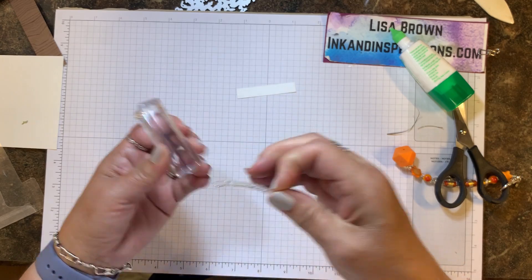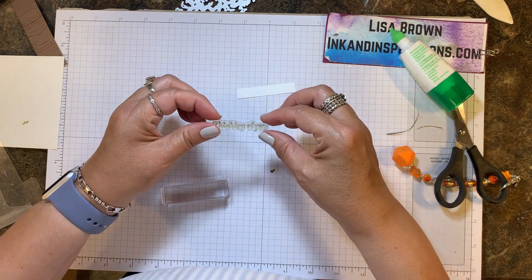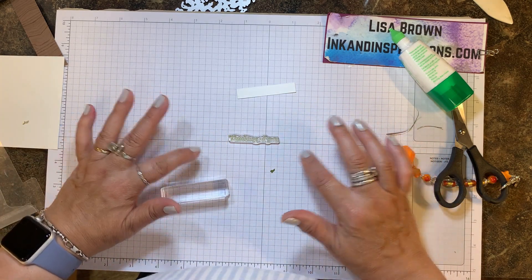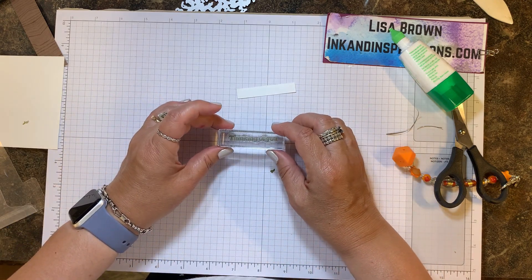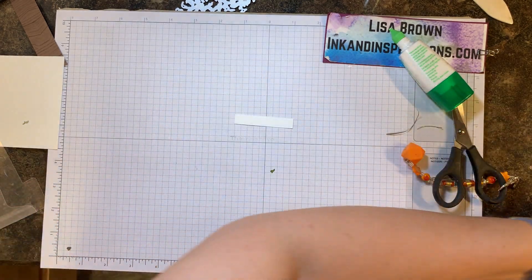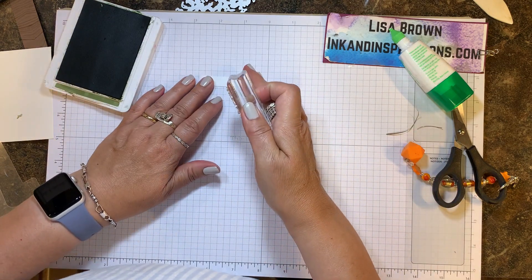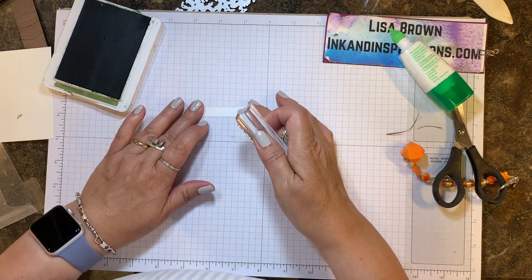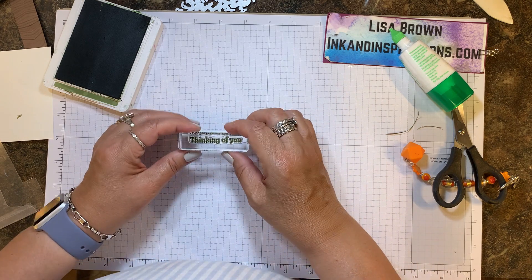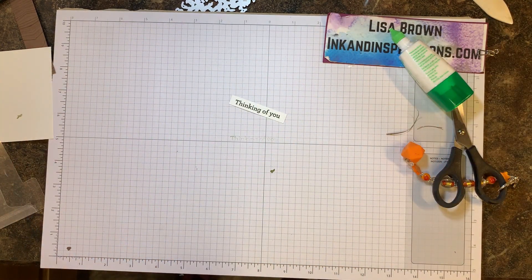Now I'm going to get the sentiment 'thinking of you.' Here's a tip: photopolymer stamps can bend and are very flexible, so you want the alignment to be correct when you mount it on your stamp block. I'm laying it on my grid sheet straight across the center line, then taking my clear block to pick it up. I'll ink this up with mossy meadow ink — because it's photopolymer I can stamp and see my placement — and I'll stamp that in the center just like that.